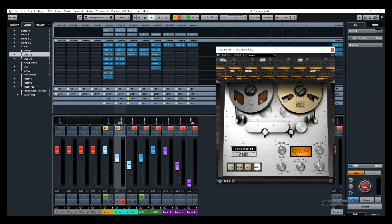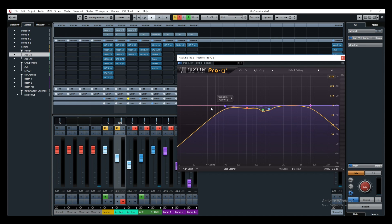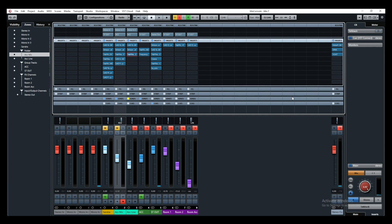What I did was add some tape simulation to get a bit of saturation and some console emulation, and I added an EQ to filter out the bottom, the top end, and a bit of the mid-range - just to get rid of that fuzziness on top and the ugly bottom that you get out of the pickup. This is what I ended up with.